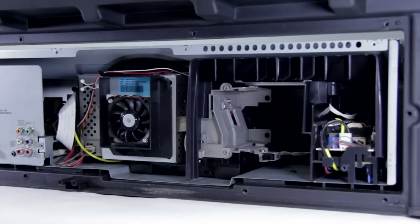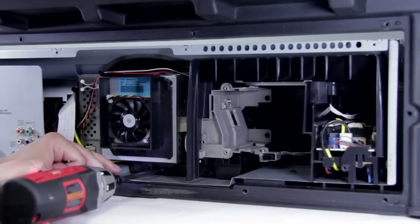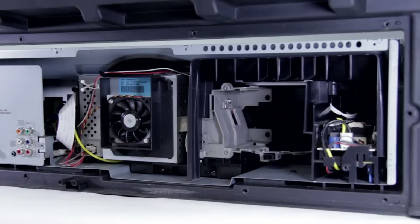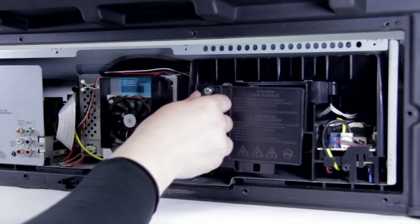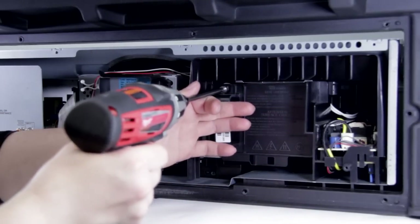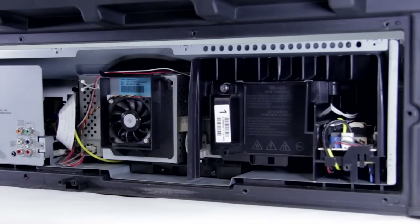Next we're going to put in the T screws that hold the optical block in — there's going to be one right in here and one right in here, to stop it sliding around or losing focus. Then we're going to reinstall our lamp — just go ahead and slide it in place, and it will click in when it makes the connection with the power cord. Go ahead and take your screwdriver and just knock that screw down to lock it in place.